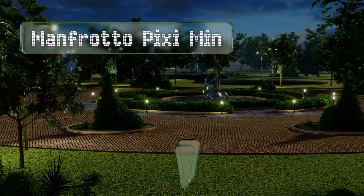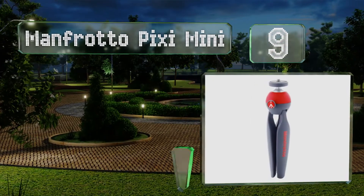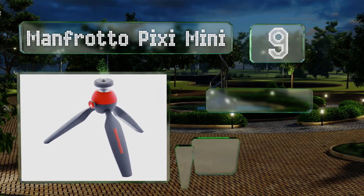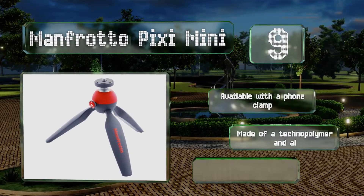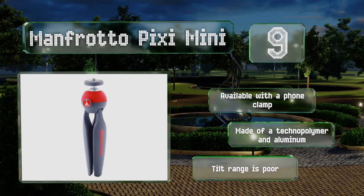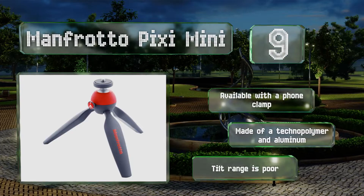At number nine, if you're looking to set up something small on a desktop like an LED light or an action camera, the Manfrotto Pixi Mini makes a smart choice. It boasts a very simple push-button locking mechanism on its ball head, allowing for fast adjustments. It's available with a phone clamp and made of a techno polymer and aluminum, but its tilt range is poor.